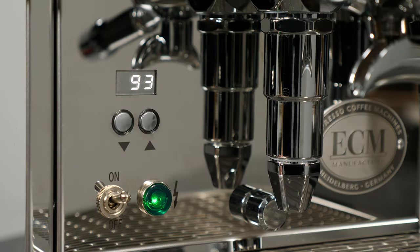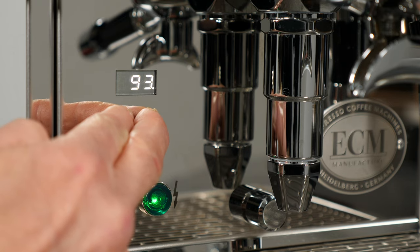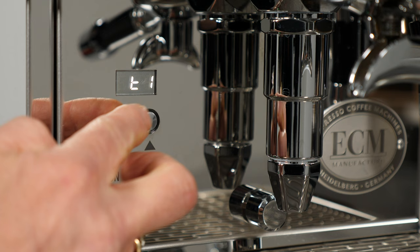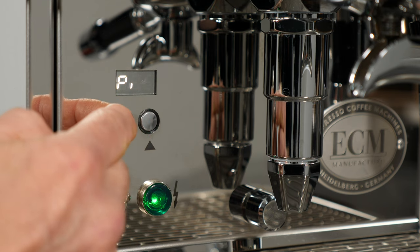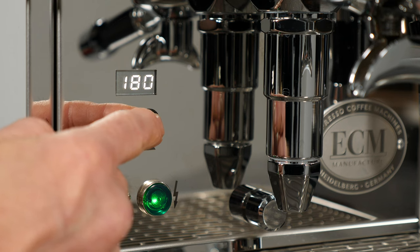Enter the menu by simultaneously pressing and holding the down and up arrow buttons. Use the down arrow button to cycle through settings, and choose the desired menu operation by pressing the up arrow button, then adjust a setting using the down and up arrow buttons.